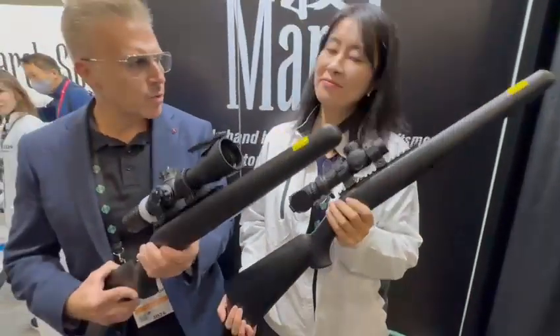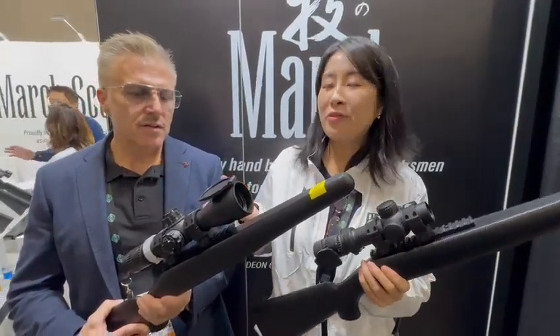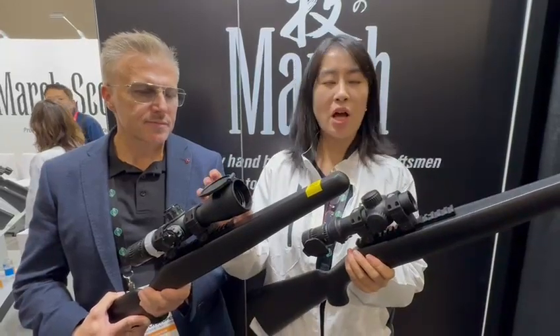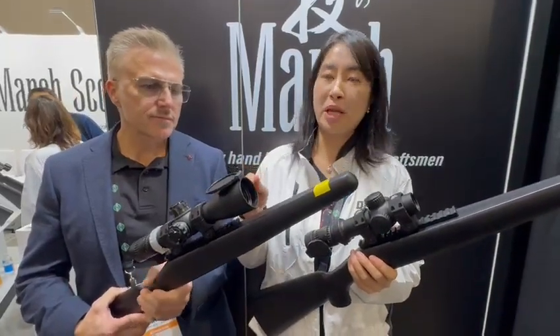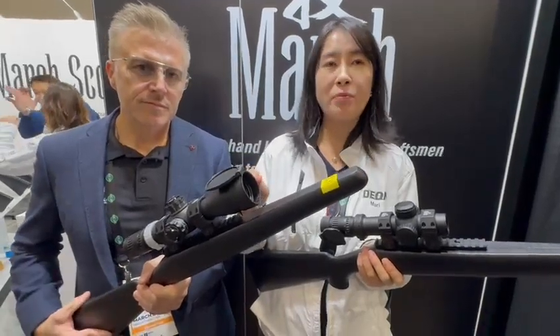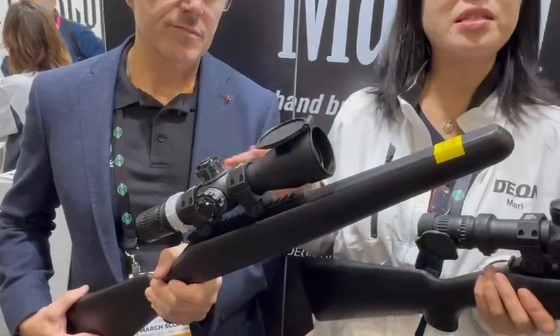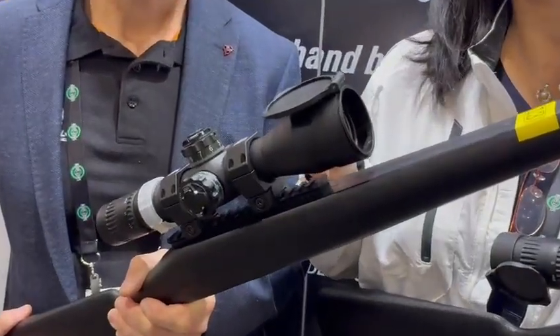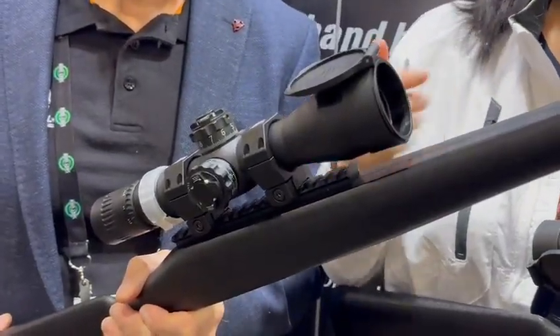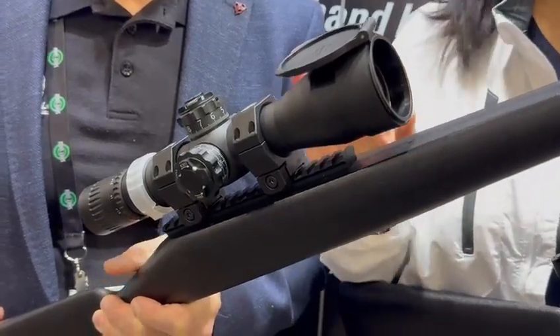Regarding the 1.5 to 15 — normally for a short compact scope the objective lens size will be 24 millimeters. But our engineers especially developed a 42 millimeter objective lens system for this 1.5 to 15 power scope. So you will get in a lot of light — it's perfect for hunting.